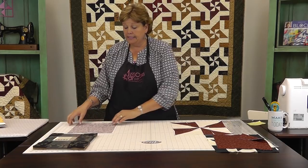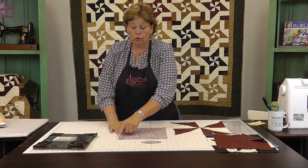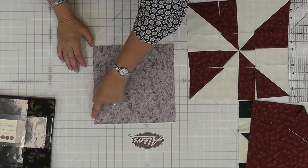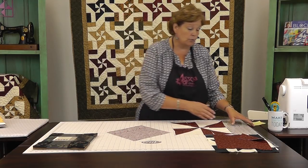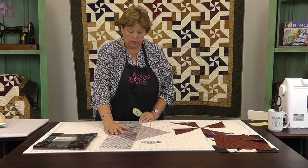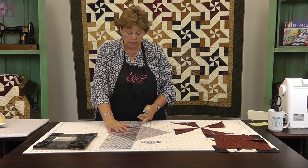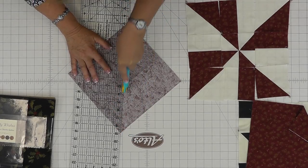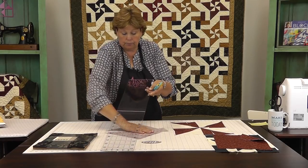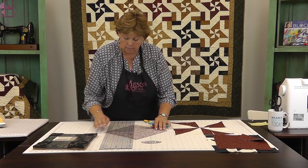First we have to make our block and that entails making some half square triangles. We're going to take a background square and a colored square, put them right sides together, and sew all the way around the outside edge a quarter of an inch to completely enclose it. Then we're going to take our ruler, put it on here end to end, diagonally point to point, and cut it this way — then cut it the other way as well. So we're cutting it on opposite corners. Make sure they stay lined up.